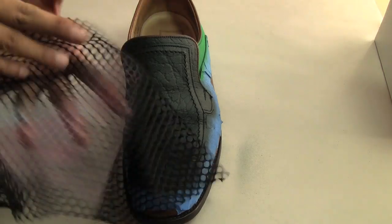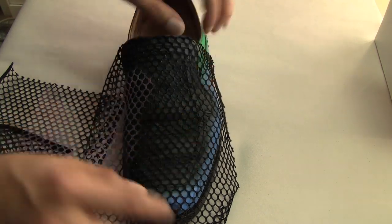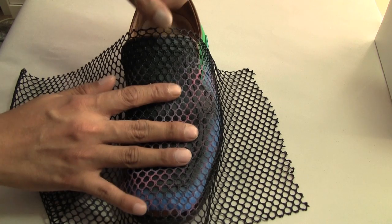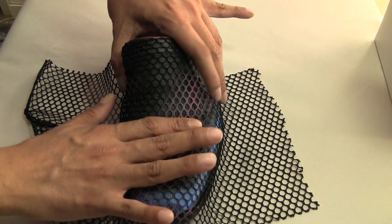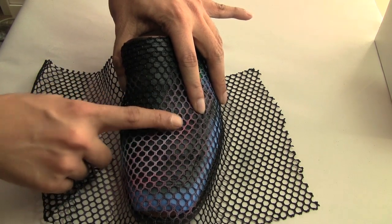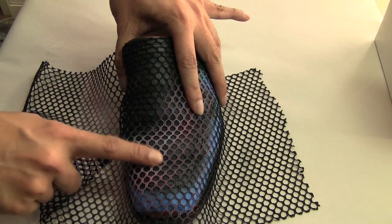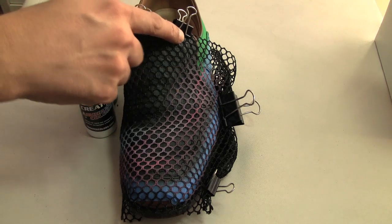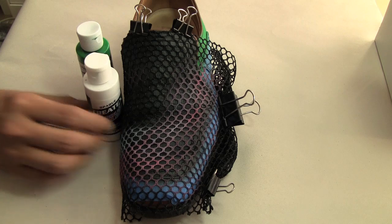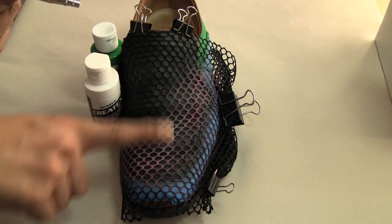We're going to be doing a faux snake pattern. I'm going to use this fishnet material — this is actually a part of an old laundry basket that I saved for this kind of project. Basically I'm going to place this on the area where I want the pattern, which is the front right here, and make sure it's nice and taut within the area so it doesn't buckle. It helps sometimes to put a little bit of adhesive, but sometimes I just let the material grip. Secure it with binder clips. That's going to create our scale pattern. Now I'm mixing green and white together to create a mint color, and I'm going to spray that directly on top to get that nice fish scale pattern.